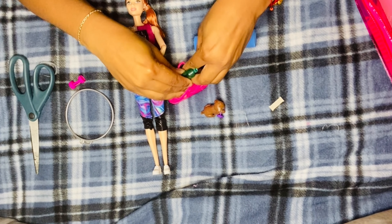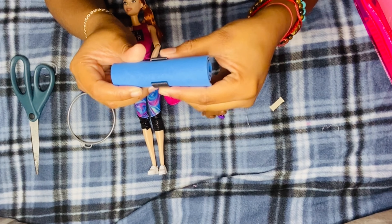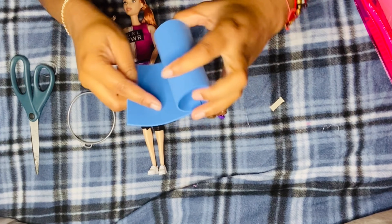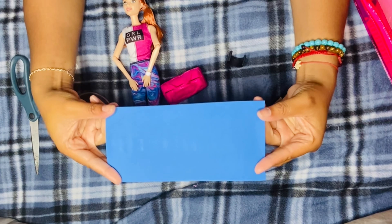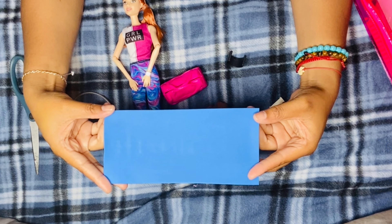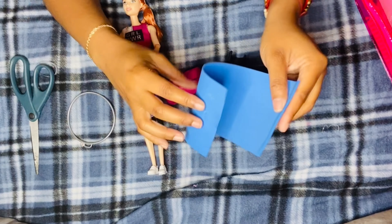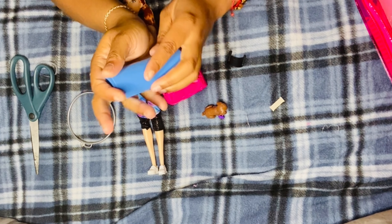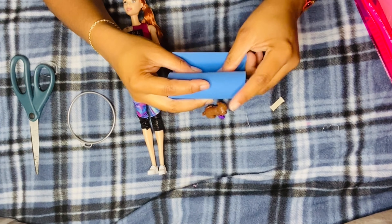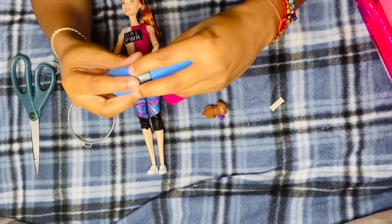She also comes with a yoga mat, which is super cute. It has a little clamp around it, and when you take the clamp off it rolls out. If you're going to use it for photos, I recommend flattening it out the day before by placing it under a heavy book, or just taping it down to the floor before posing your doll on it. When you're done, you can clip it right back up.